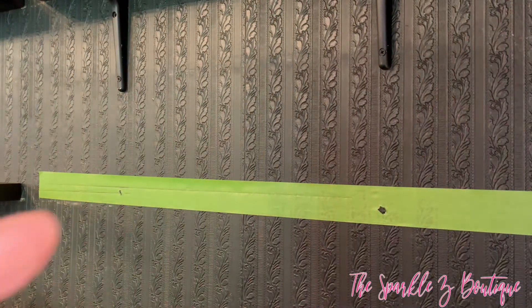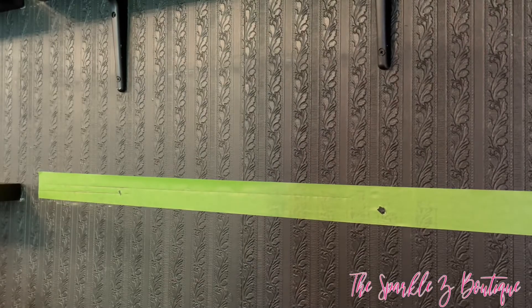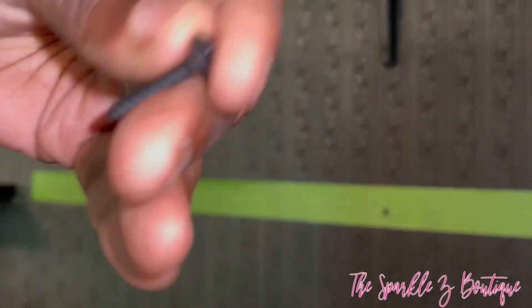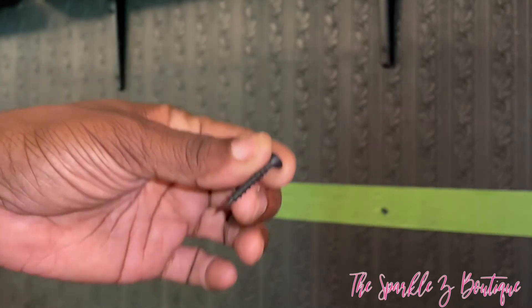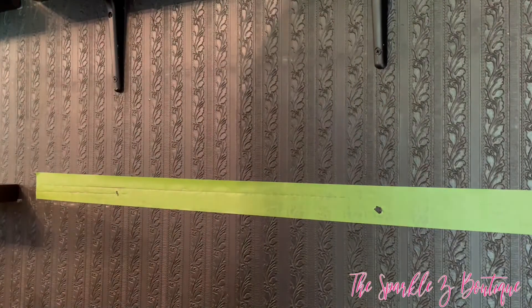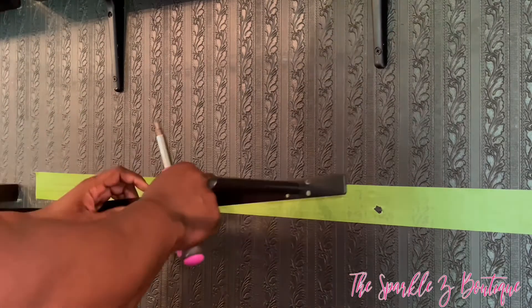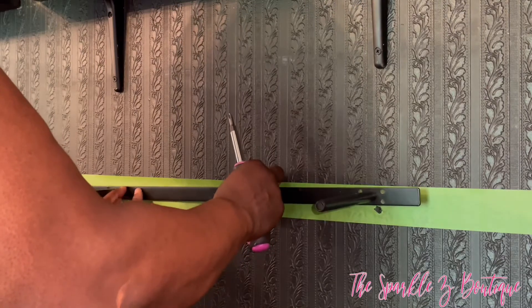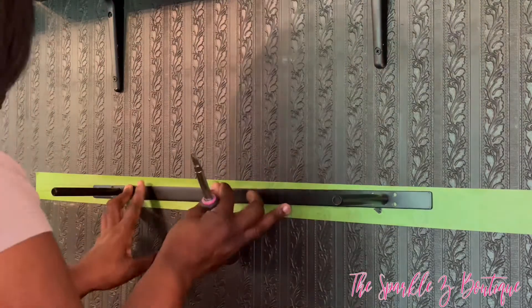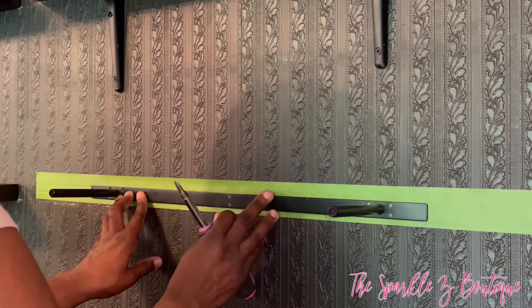I'm going to be using these drywall screws that I got from Home Depot. I love the way these go into the drywall really easily. I also noticed they hold better with the bracket because they're a little longer in length, which gives them enough space to go through the bracket and then through the floating shelf.